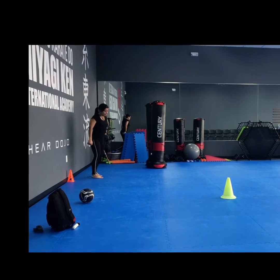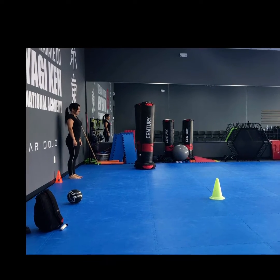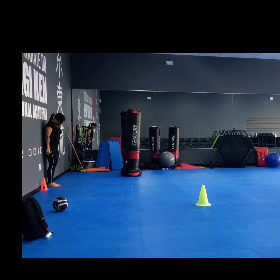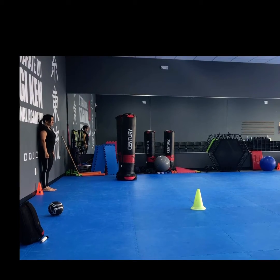The helper calls out each 15-second period to indicate when to start and when to stop running. The participant must touch the ground with the hand when turning at each end.